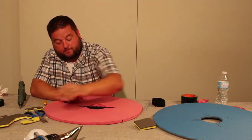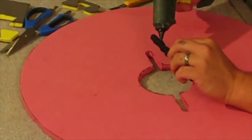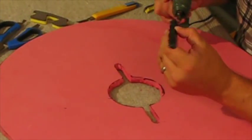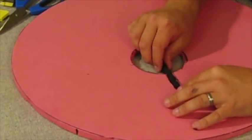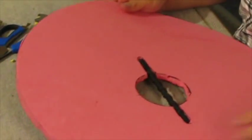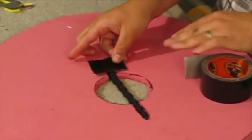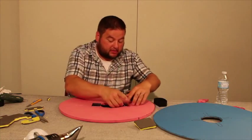To glue the handle in, apply hot glue around the handle on both sides and stick it into the hole. Once that sets, for extra support take a piece of gorilla tape and press it right over the handle channel, then another piece on the other side as well.